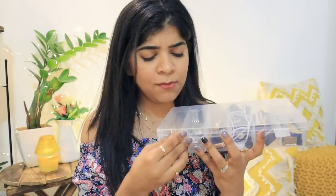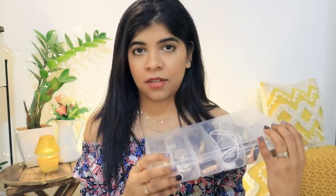I put cotton at the bottom so the watch straps, especially the ones in golden and rose gold color, don't get damaged. The partitions inside are removable — like an accordion layout — which was very easy to use. The price was around 199 to 200 rupees, I'll put it on the screen.